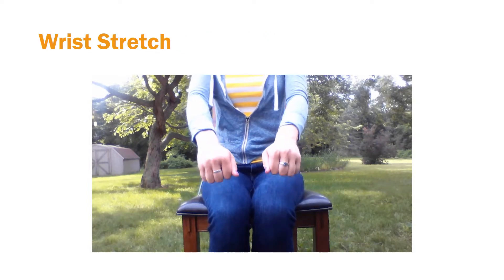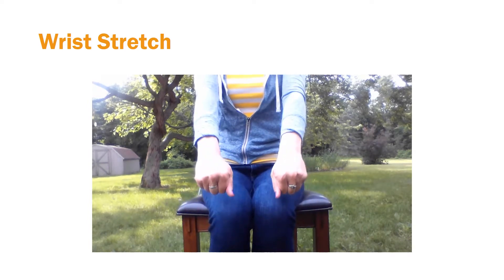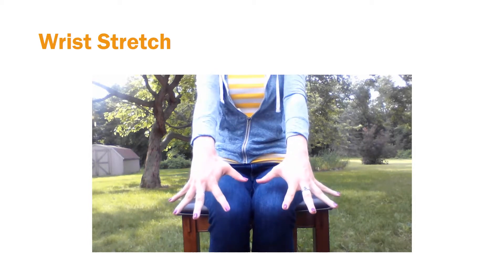Here's our next stretch. You're going to make a fist and then open that wide, really stretching out those fingers. You're going to feel this stretch in between your fingers and up into your wrist, which is great because we use this a lot for typing.